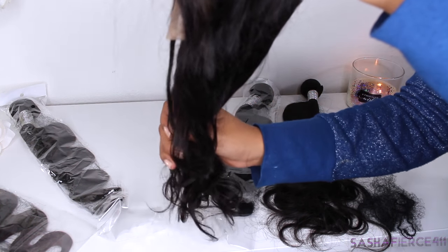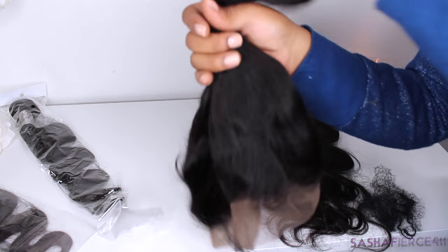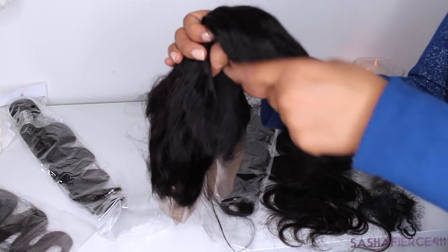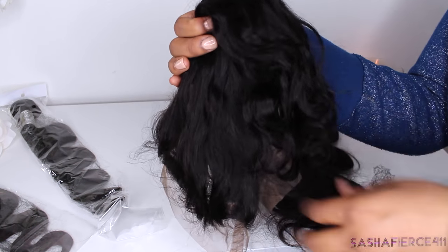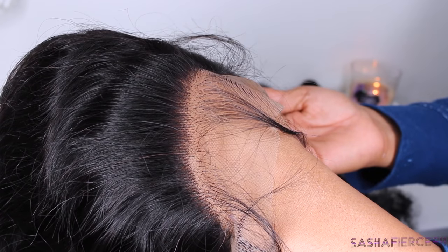Now like I said, you can pull this into a pony because of the way that it wraps all the way around your head. I am super excited about this because I am definitely a girl who likes to wear her hair up. Especially where I live in California, it is super hot here even during the winter — and you guys always see me sweating in my videos, so you already know.